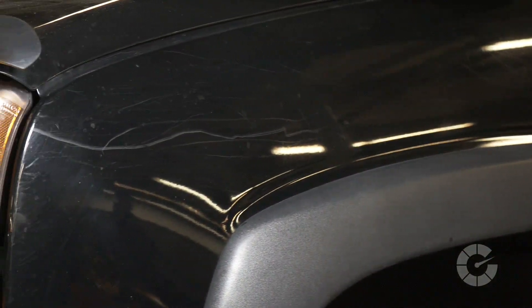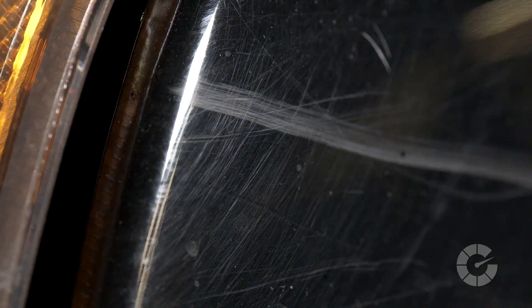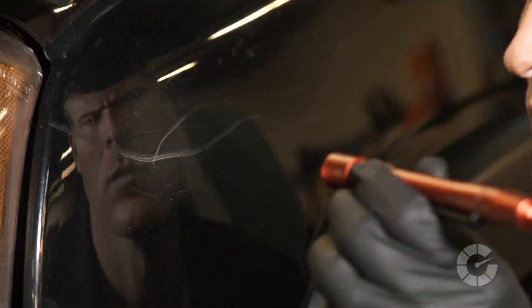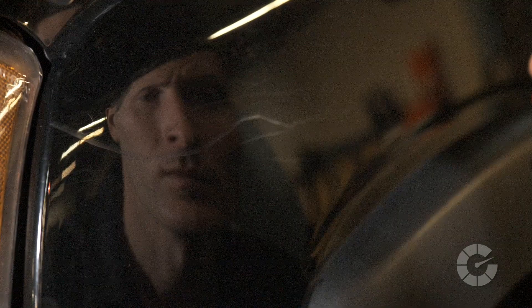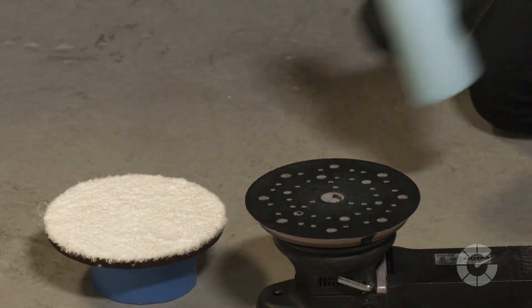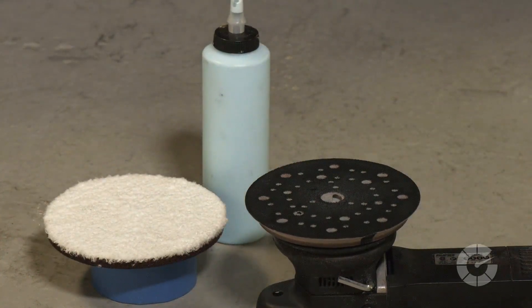When paint becomes dull — in other words, when the clear coat has thousands of tiny little scratches in it — the paint needs to be sanded down until the surface is completely flat with no gouges or scratches. Compound can be thought of as a liquid sandpaper designed to remove the damaged layers of clear coat, revealing a fresh, flat surface. But keep in mind that there's only so much clear coat that can be abraded before a repaint is required.